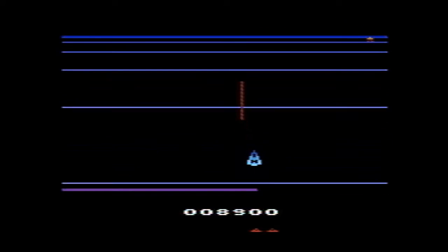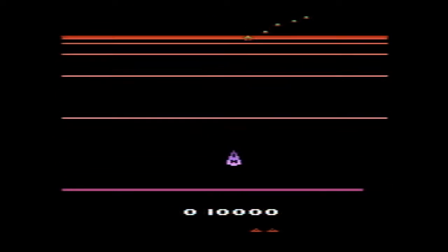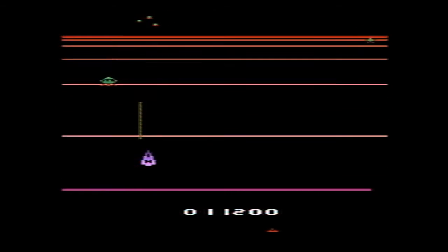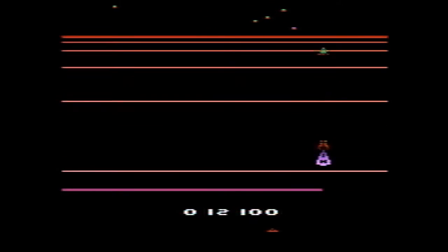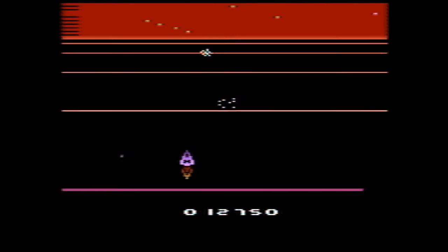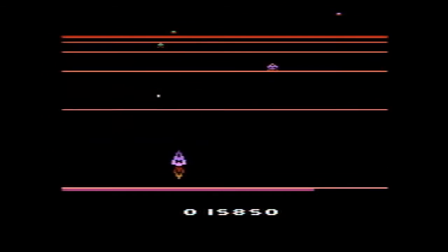In the first round the aliens were not really homing in on me or shooting that much, but in later rounds you really have to be careful not to run into enemy bullets. If you own a 2600 and you like shooting games, you may actually want to go get this. It's available over at Atari 8 — I think it plays amazingly good.